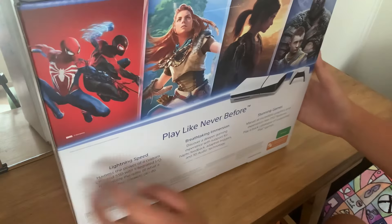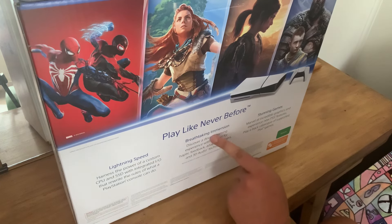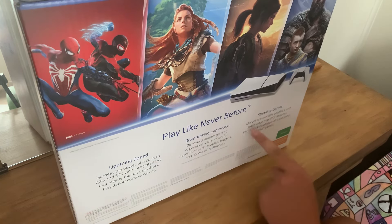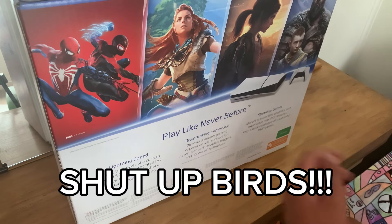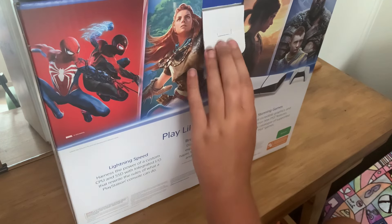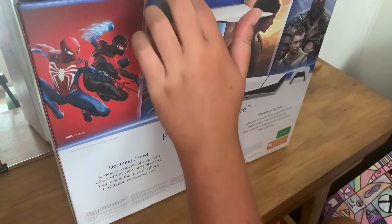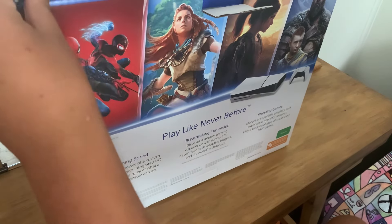The box reads: 'Play like you've never before — lightning speed, breathtaking immersion, stunning games.' I do actually agree with that one. PlayStation does have better games; I'll admit Xbox has been slacking. This was $800, so it wasn't cheap, but it's cheaper than getting a PC which is pretty much like $3,000, so I'm not doing that.